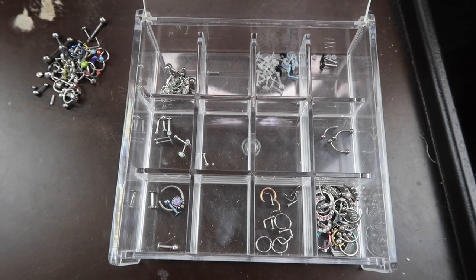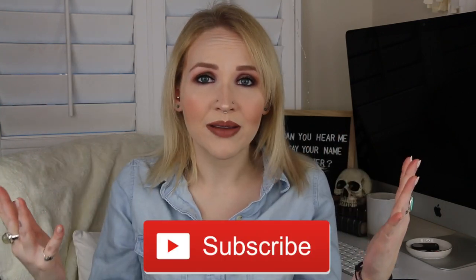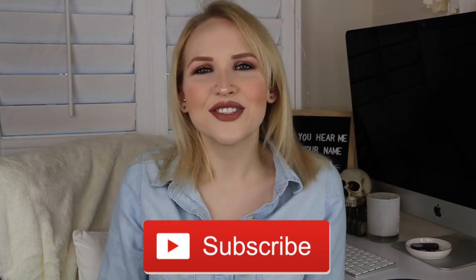My jewelry has been decluttered! I've officially gone through and decluttered all of my body jewelry, which is great because I just got some more pieces in the mail for other videos coming in the future — so keep an eye out for those. That is it for this video. If you enjoyed it, please give it a big thumbs up, hit that subscribe button, and also hit that notification bell in case you want to know when I upload. I would really appreciate it, and until next time — bye guys!